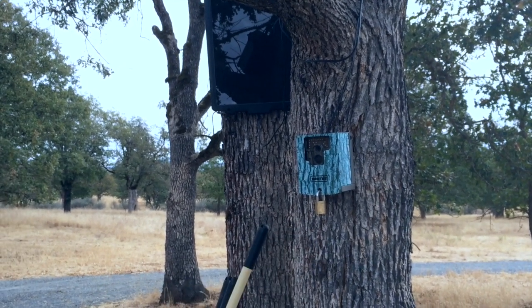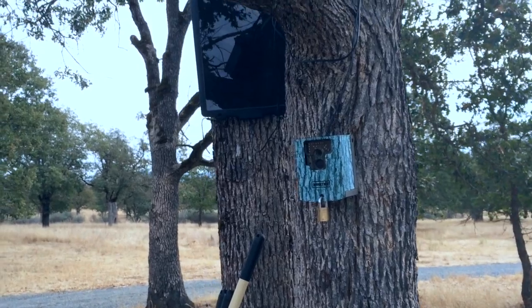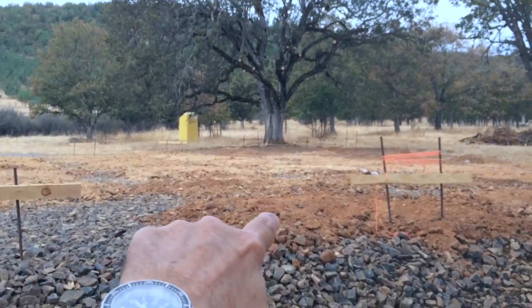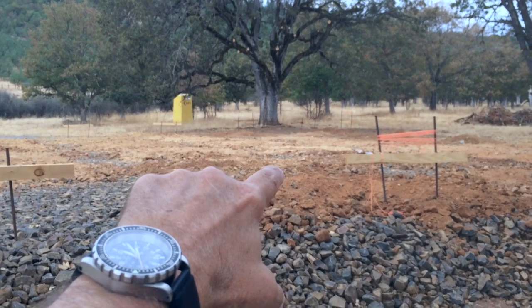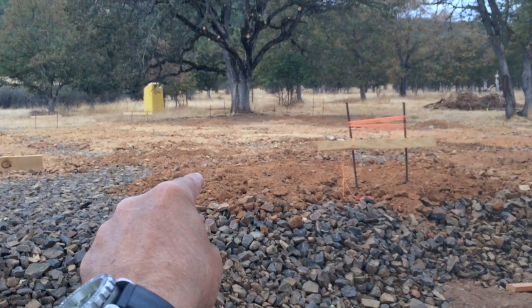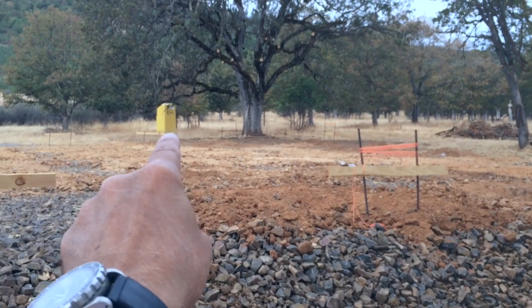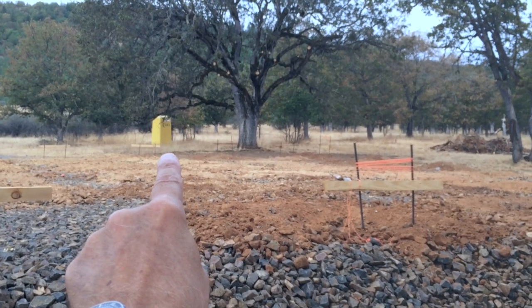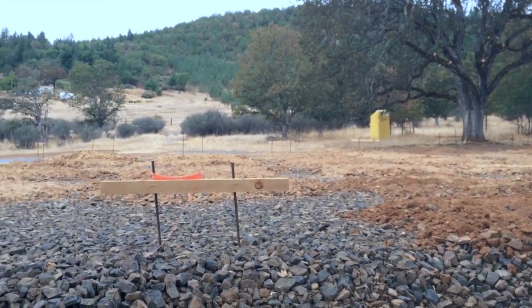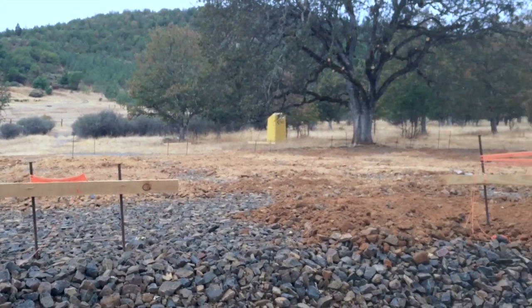Now that the holes are drilled, I'm going to swing back over there. We're pretty excited — the holes are drilled and poles are going up very soon, starting I think next week. And here's another sign that we know that work is in progress: there is the honey bucket. So I know these guys are serious right now.